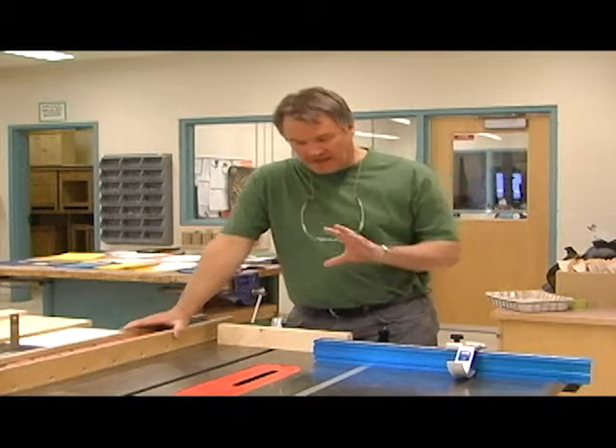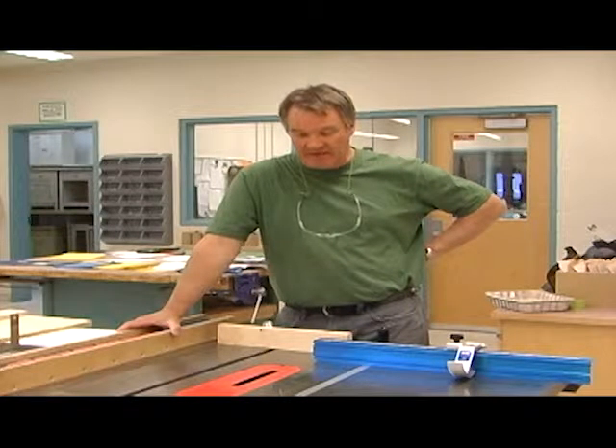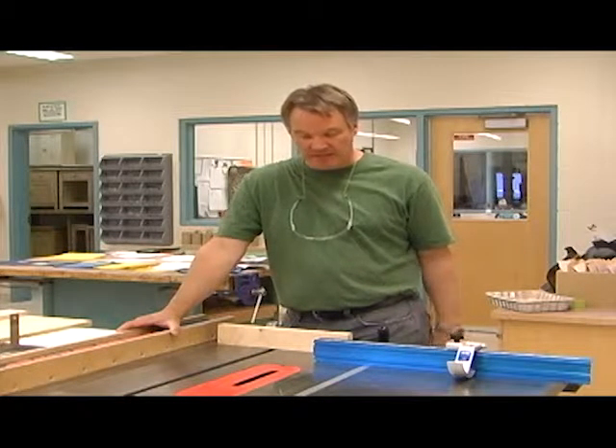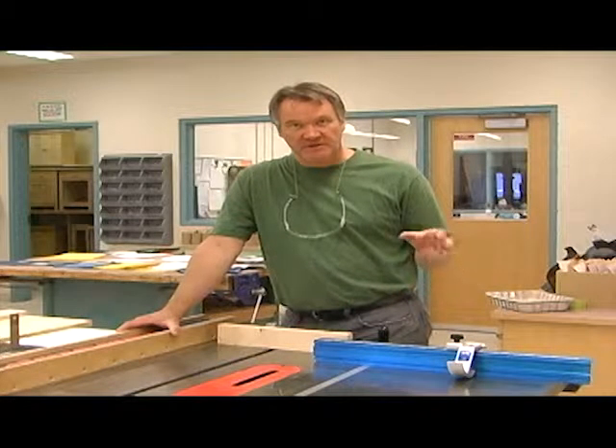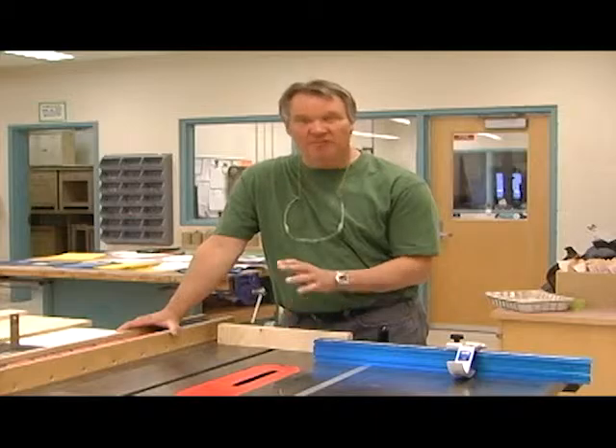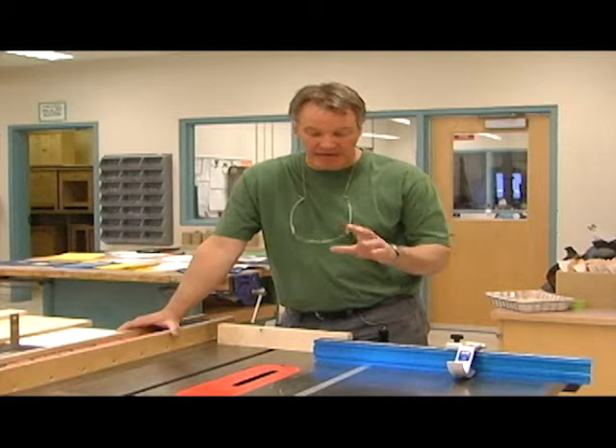I'm going to go through some rabbets and dados right now. I have this saw set up with a three-quarter inch dado blade. Dado blades are adjustable from a quarter inch up to about seven-eighths of an inch. I tend to keep this saw at three-quarters of an inch — it's probably our most common dado in rabbets that we make.